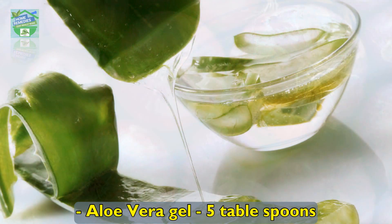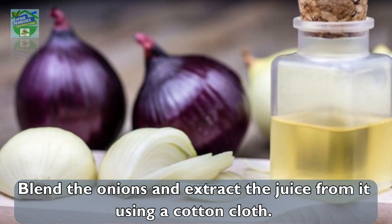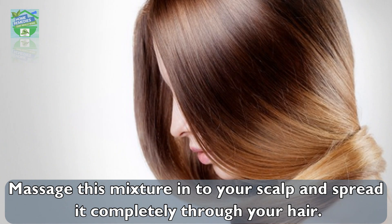Ingredients: three large onions and five tablespoons of aloe vera gel. Directions: blend the onions and extract the juice using a cotton cloth, then mix the onion juice with aloe vera gel.